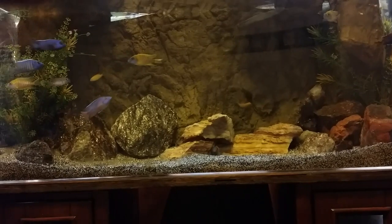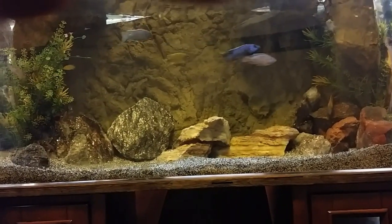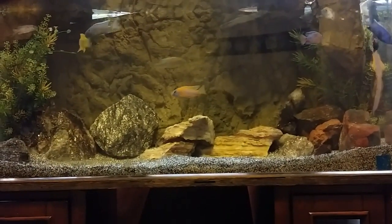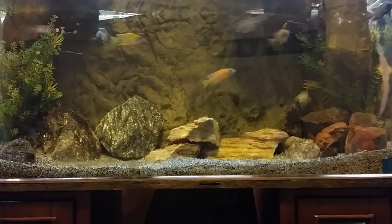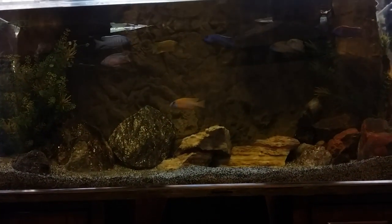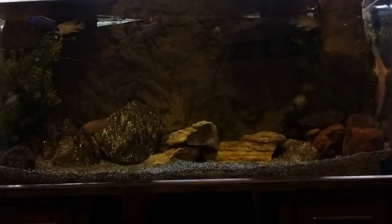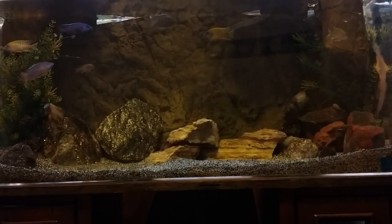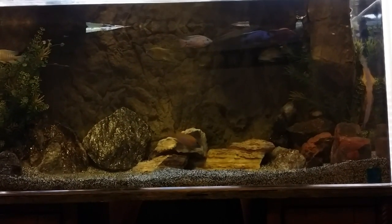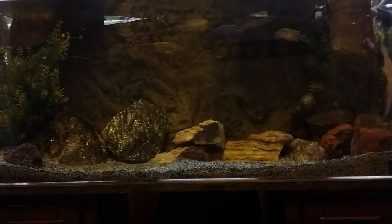I have over — I want to say 16 fish in here. The little mabunas, the little bitty guys, they don't really count, so all together about 16 fish in here. You always want to overfiltrate your aquarium to keep down the ammonia, the nitrates, and the nitrites.